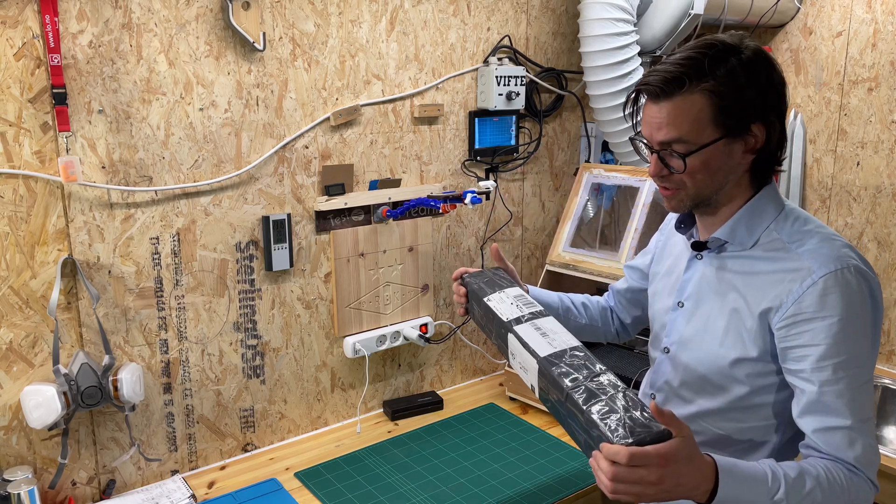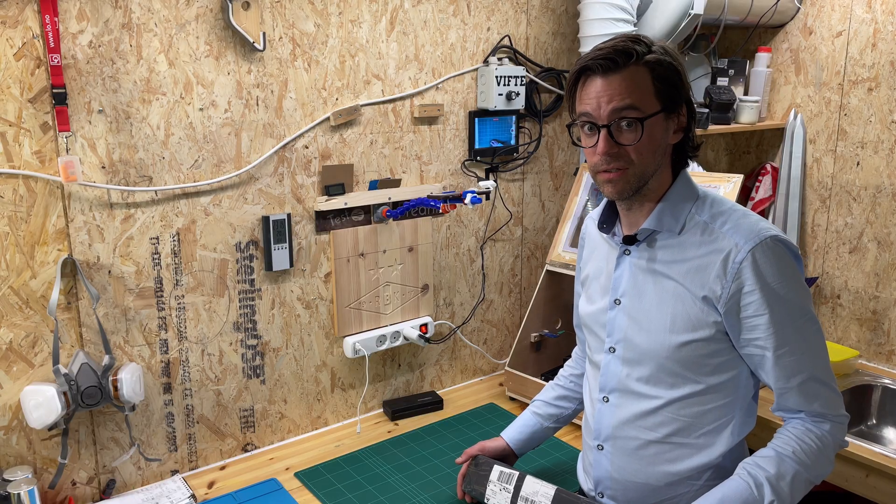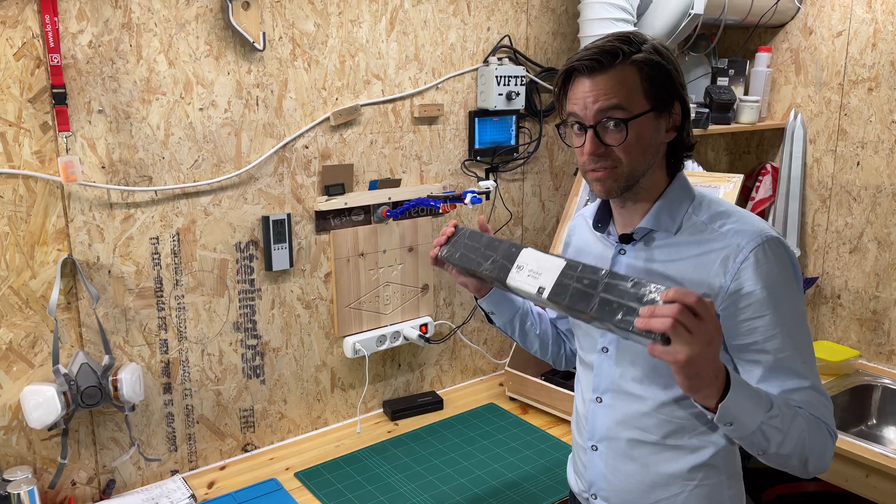I've got mail. This is an extension to my 3018 CNC. A 3018 CNC is fun, but it's too small. Let's mount this thing.